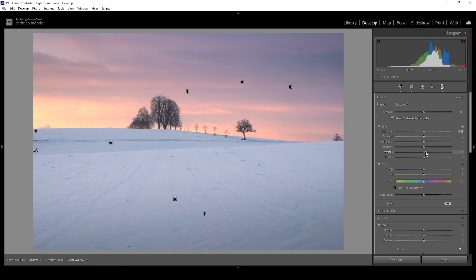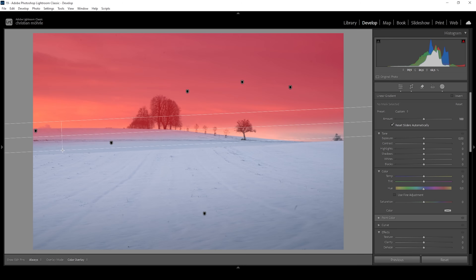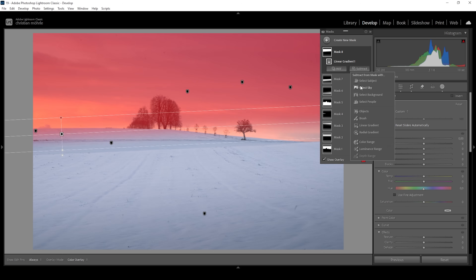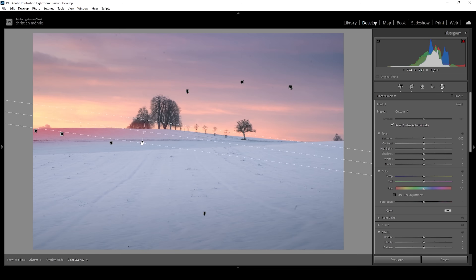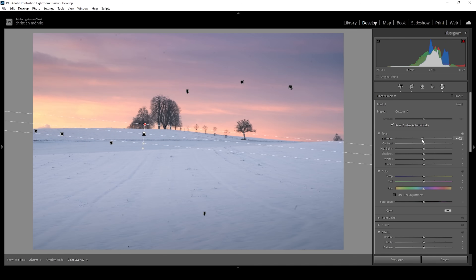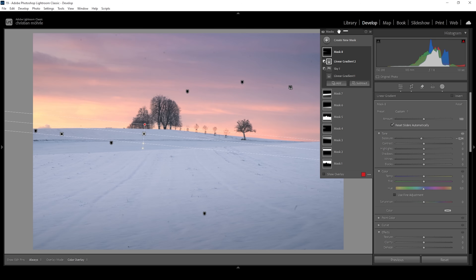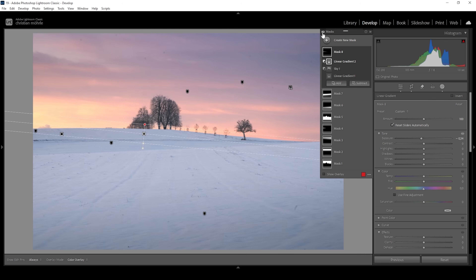Maybe I'll bring up the whites a notch as well. We can also make the hill in the back a little darker — I'm using a linear gradient covering the top of that hill, subtracting the sky selection and subtracting a bit from the right side. Then all I need to do is bring down the exposure, introducing more shadows to that hill. That's it for the masking of this image — turning off all the masks to see the difference from before to after.